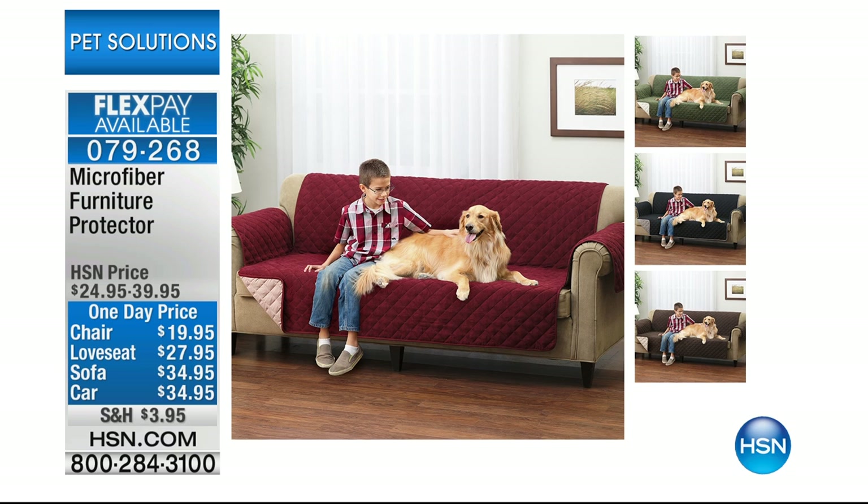What about the shedding? What about all of the slobberiness that comes off? What about those dirty paws? Or maybe you want to treat your dog. Well, what we have for you today is our microfiber furniture protector, and this is a reversible furniture protector.